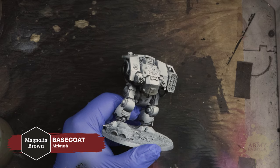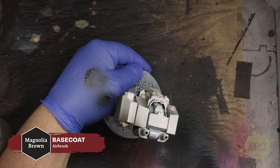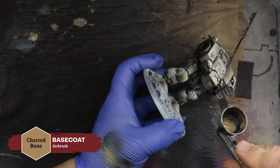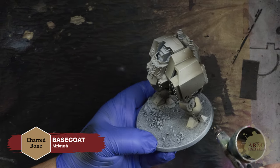Thomas will begin with an application of Warpaint's Air Magnolia Brown sprayed into the shadowed areas over the model, which was previously primed in a zenithal fashion using the air primers. With Charred Bone from the Air range, he will begin blocking in the base and midtones across the panels of the Dreadnought's armor.